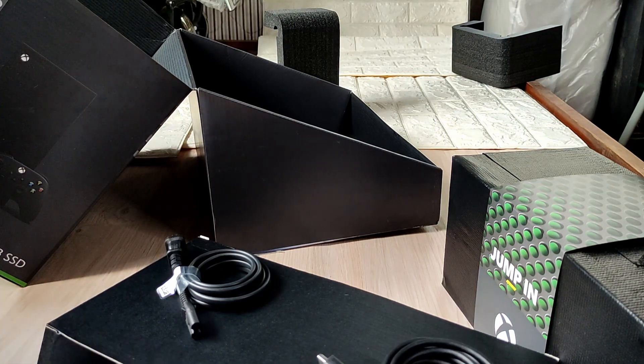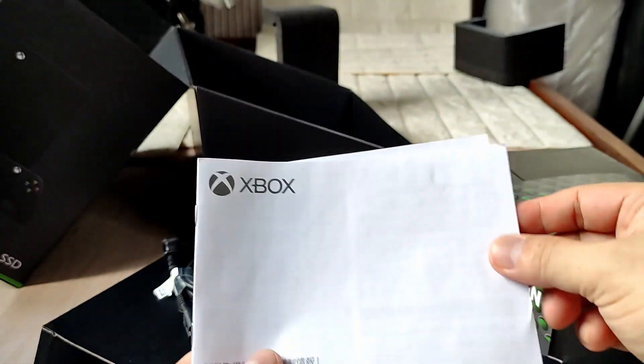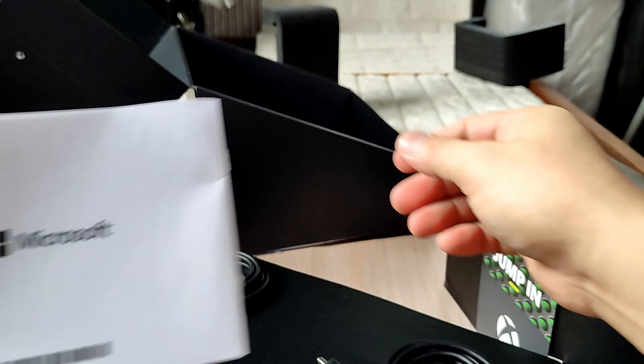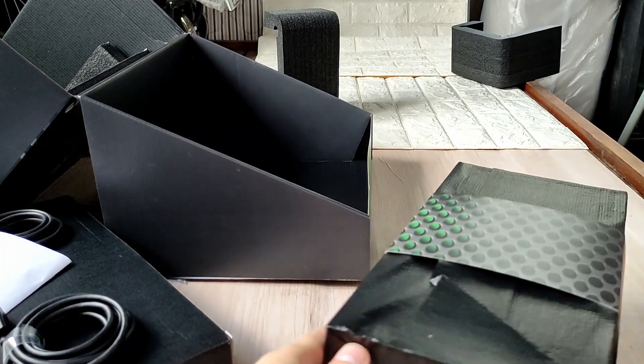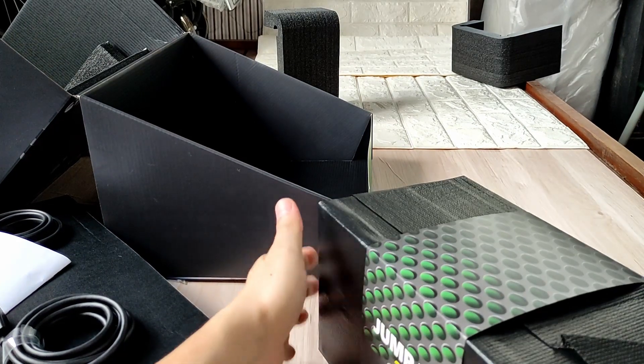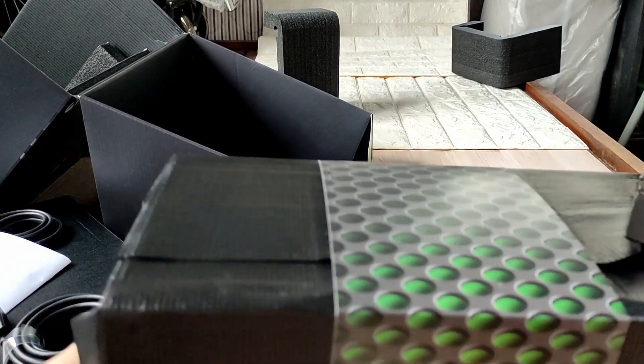Put this aside — and then the Microsoft manual. I'm sweating like hell. This console is so darn heavy — the Xbox X Series.